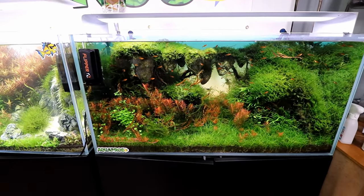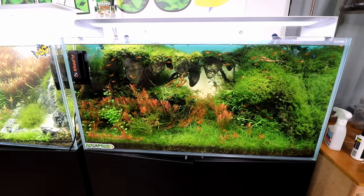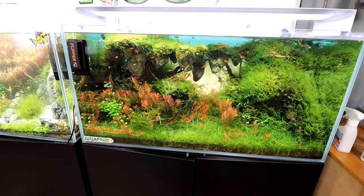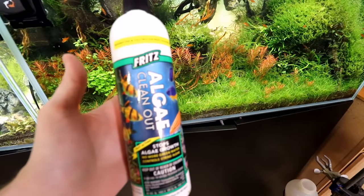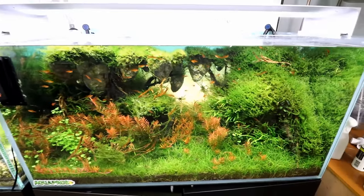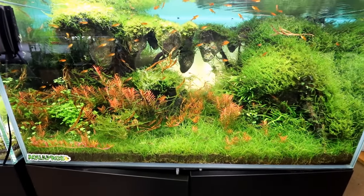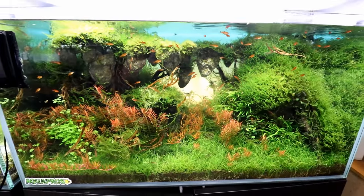That video came out a month ago but it's all footage from even longer before then. We're about two months since all of that took place, and if you remember we used some of the Fritz algae clean out to kill off some of that crazy string slime hybrid algae that was in this aquarium — and so far it's doing pretty good. Two months and we don't have it back, at least.